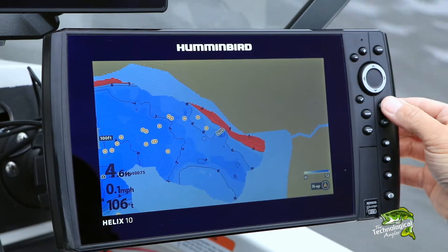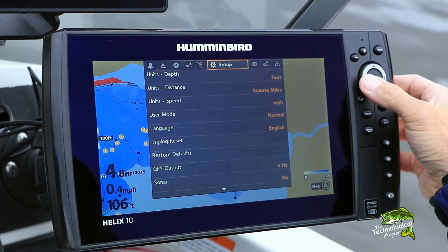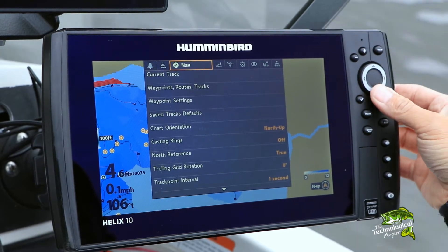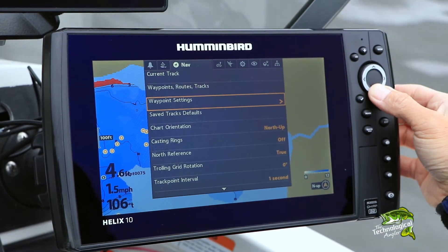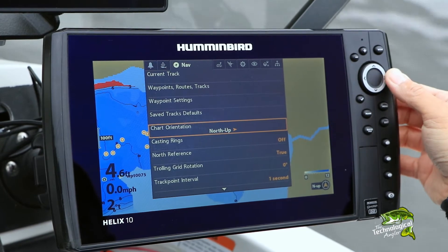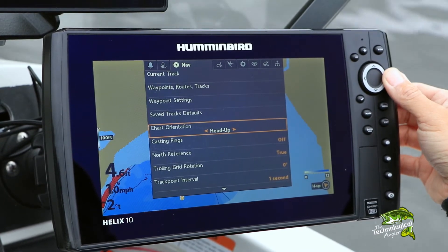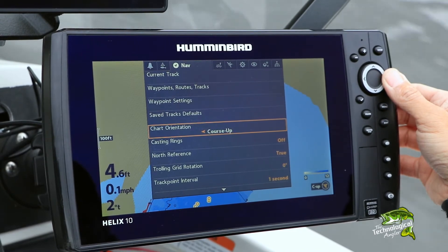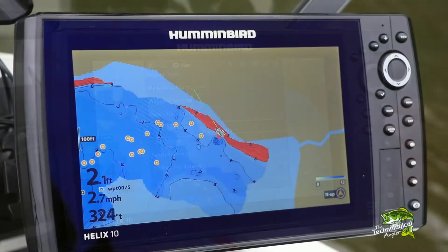Make your chart orientation selection under the NAV menu tab. Press the menu key twice, use the left and right arrow keys to select the NAV menu tab. Use the up and down arrow keys to select chart orientation. Then use the left and right arrow keys to make your chart orientation selection.